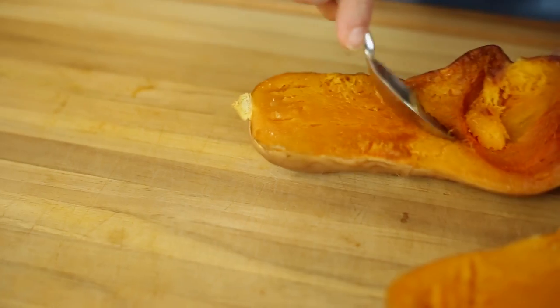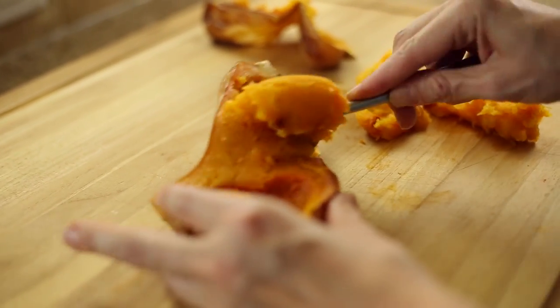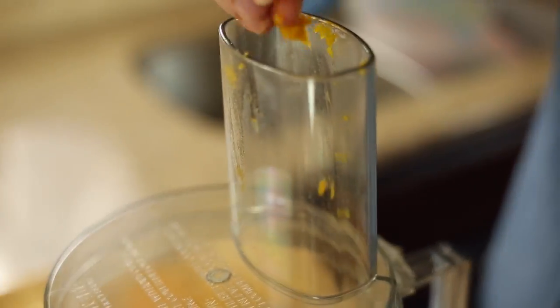Remove from the oven and allow to cool enough to handle. When cool, carefully scrape the meat from the skin using a spoon. Then puree the squash using a food processor or a blender until it's really smooth.